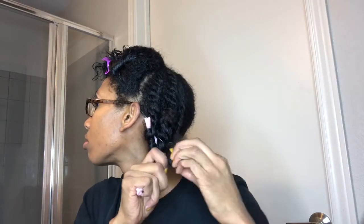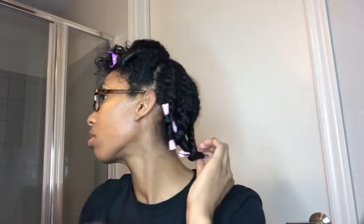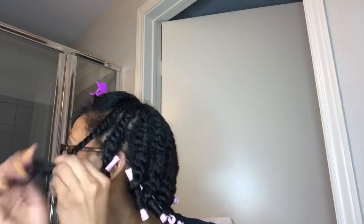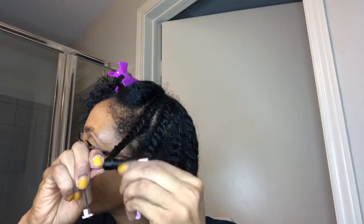I used the light pink perm rods to roll my ends. I didn't add any more product, but if your hair feels dry you can add a little more of the Twisting Souffle. I don't twist it all the way down to the end — I twist it about an inch to a half of an inch, and then I just rolled the rest onto the roller.